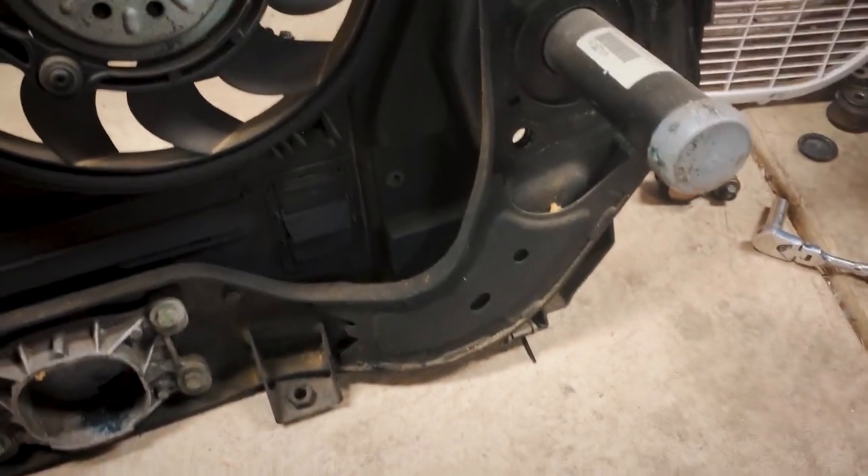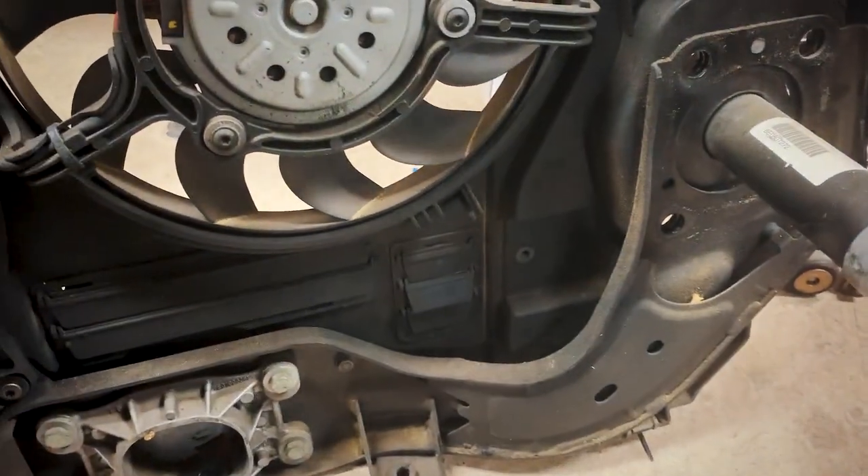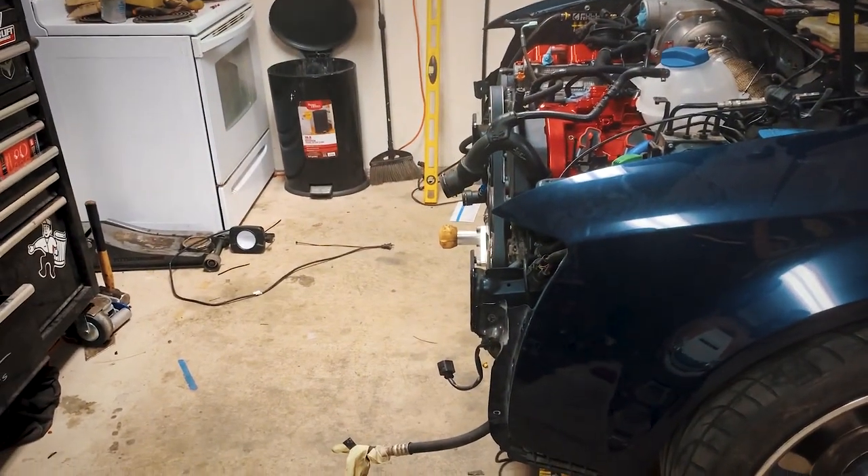On the back side you do the same thing — just put in the radiator and match that curve right there. Pretty much it, not too hard. You need a die grinder for sure, and a hole saw makes it a lot easier if you have one.